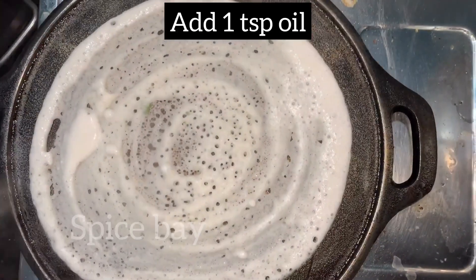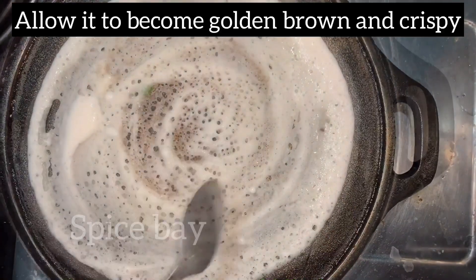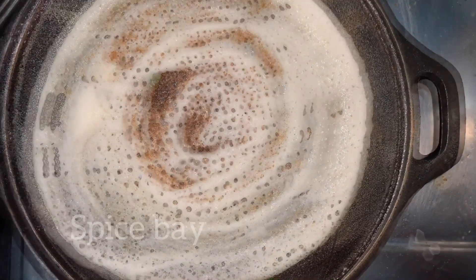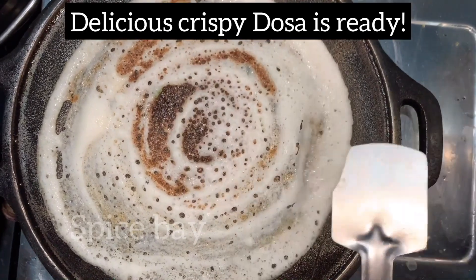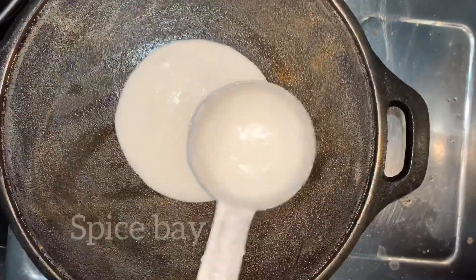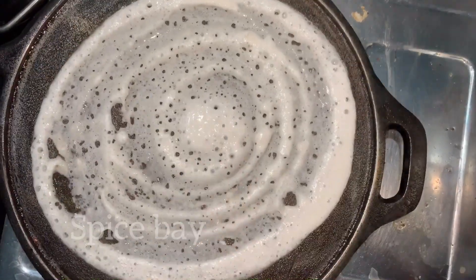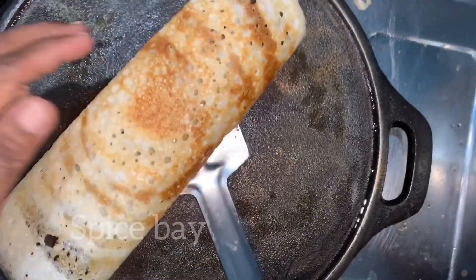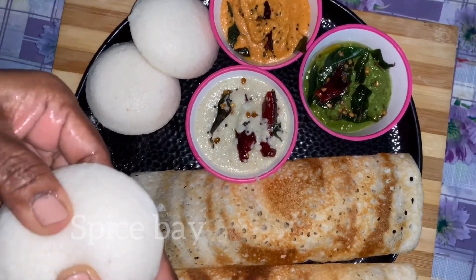Add one teaspoon of oil on the dosa. When it is cooked golden brown, take it from the pan. I am making another dosa in the same way. Super soft idlis and crispy dosas are ready!